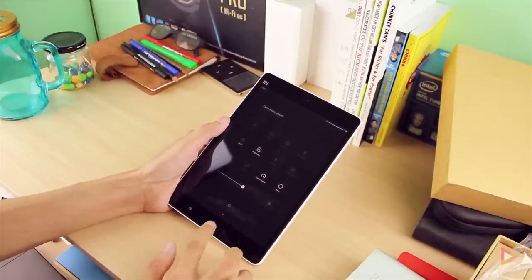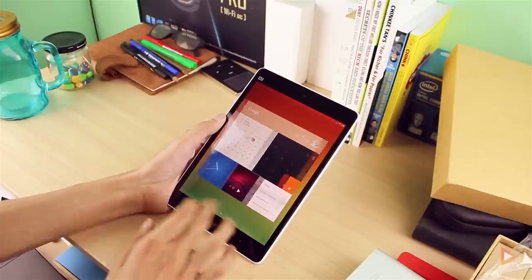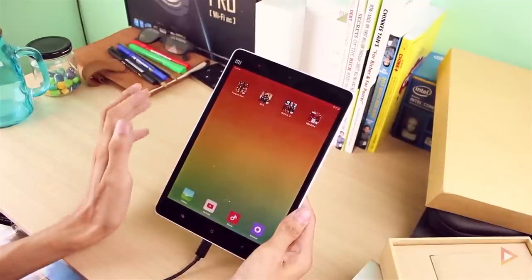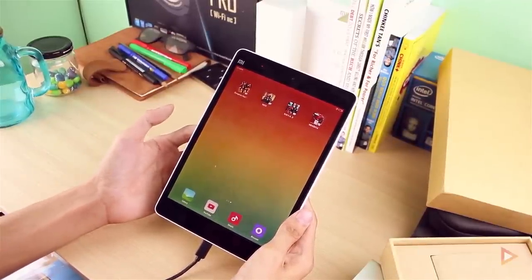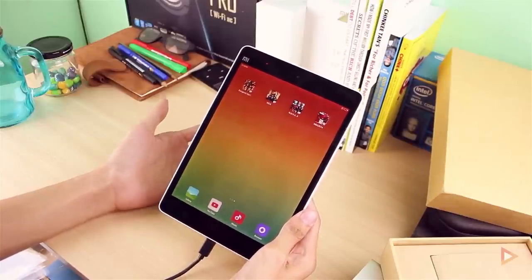I'll be installing some apps and games to see how it performs for gaming and productivity. Upon installing, I found that games won't play if installed on the SD card — they're only recognized from internal storage. Unfortunately, you'd need to root the device to run games from the SD card.